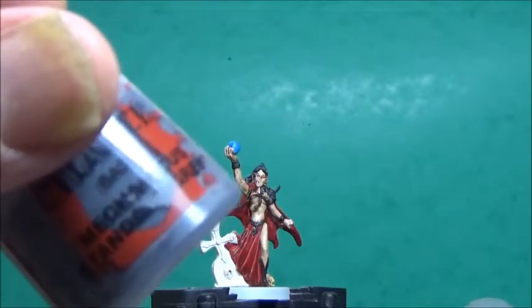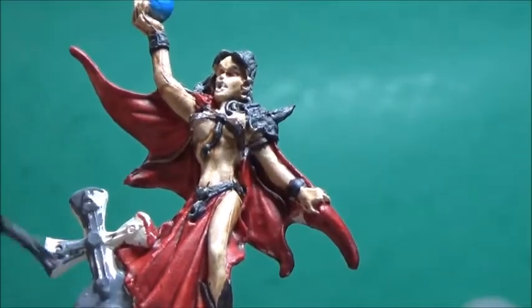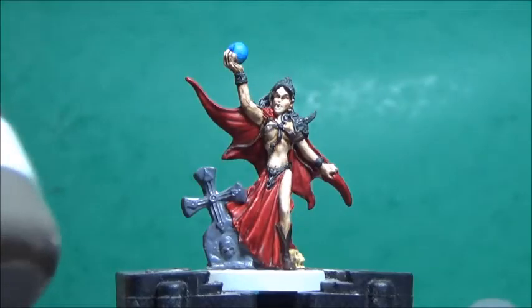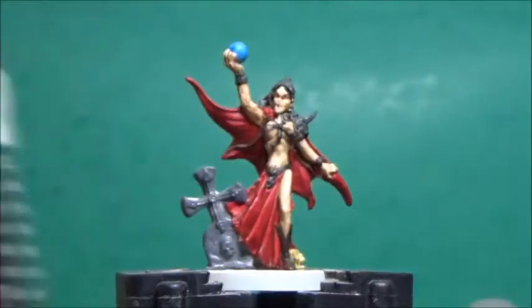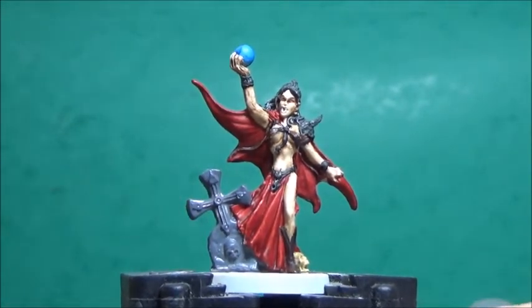Next up, some Mechanical Standard Grey pretty thinned down, and this is for the tombstone. Before painting in the metallics I'm going to take some Dark Earth from Vallejo Dark Earth texture, and this is of course to texture the base. I have an especially beat up old brush I use for this.